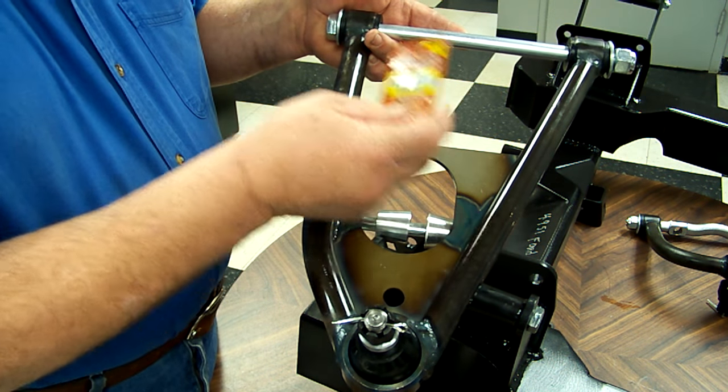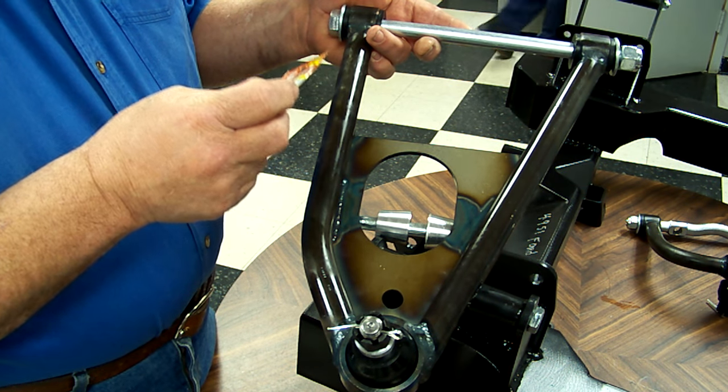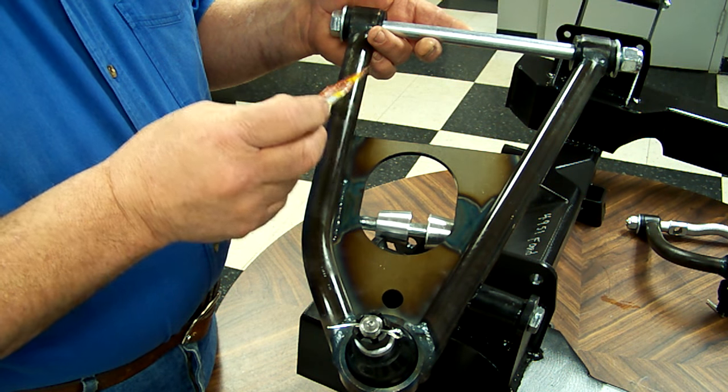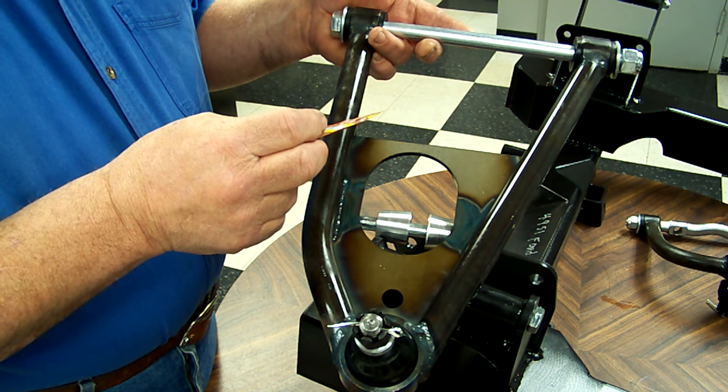On your lower control arm, it's important that you use anti-seize on this bolt. It's important when you've got plain bolts — it's critical when you use stainless. Stainless put together dry will weld itself together like you can't believe. Now we'll talk about the upper arm.